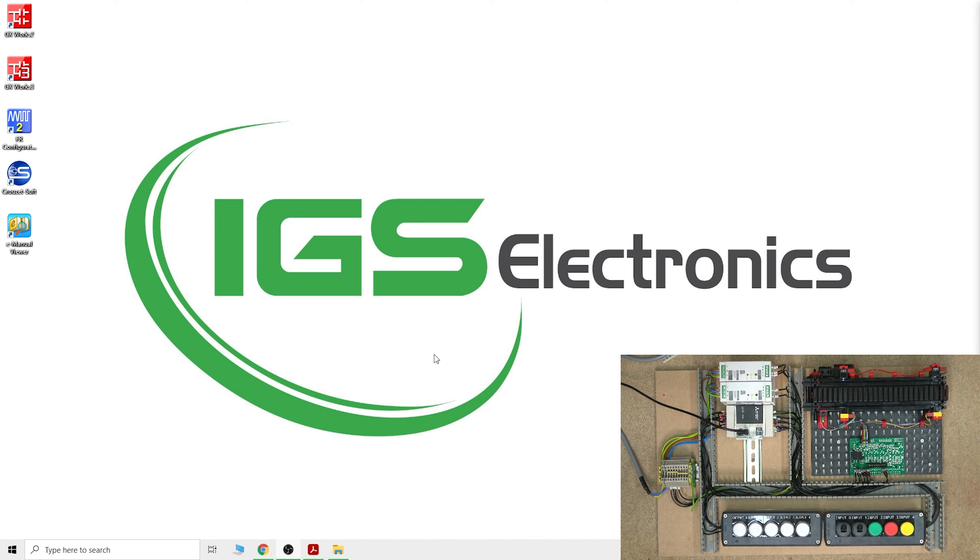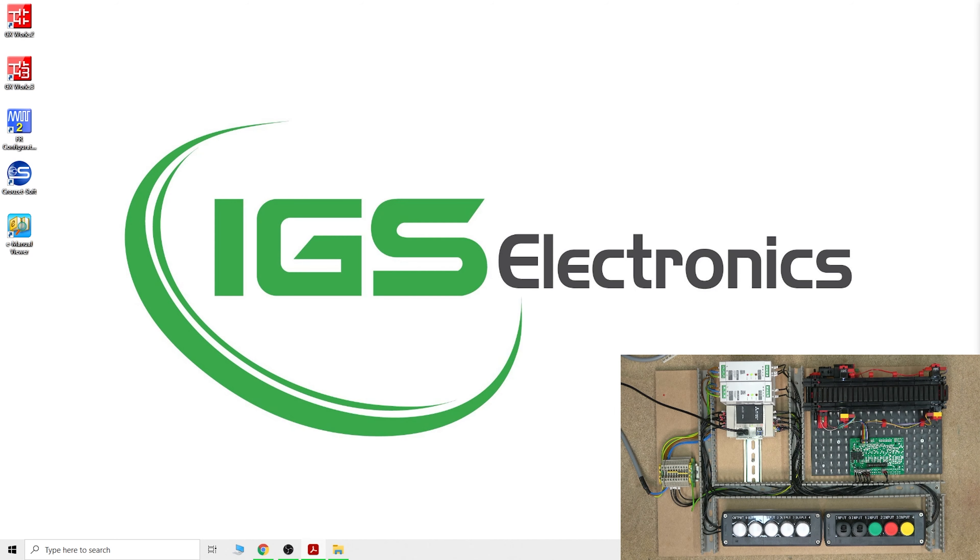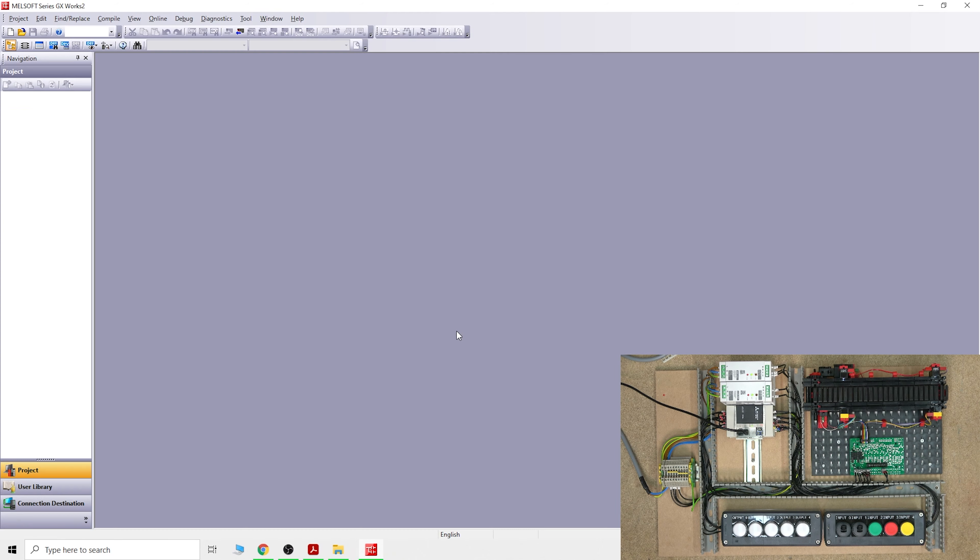To do that, there are a couple of ways. The one we are going to be covering today is in my personal study manual where I study Mitsubishi GX Works. The instruction we're going to be working with is Set and Reset. But before we get started with Set and Reset, we are going to try a different way first.